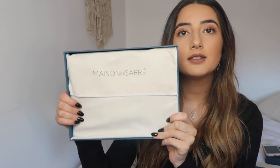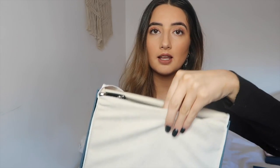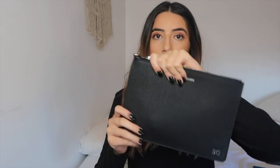You open this box — I can't do it with one hand — and this is how it comes. It has 'Mason De Sabre' on it, then you open this little cloth thing and it comes in a little cloth pouch, and the actual pouch is inside. This is such a perfect size. The detailing is silver — everything about it is silver. It has my initials here and 'Mason De Sabre' up top.